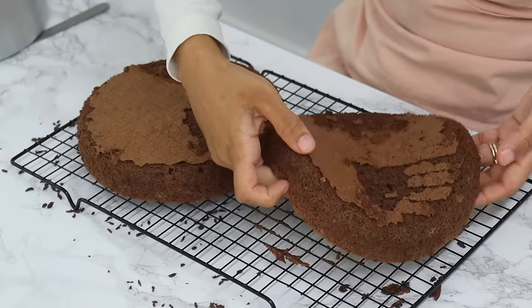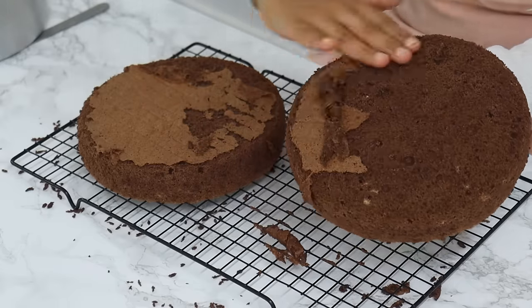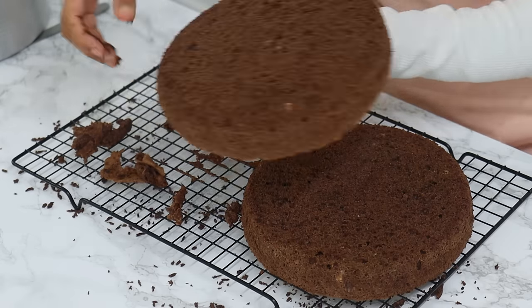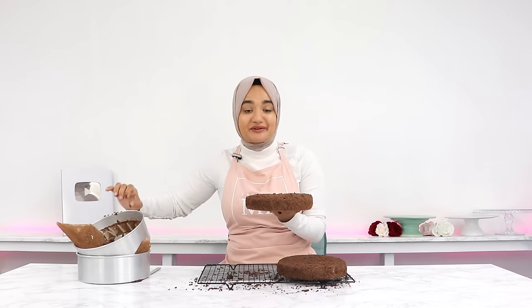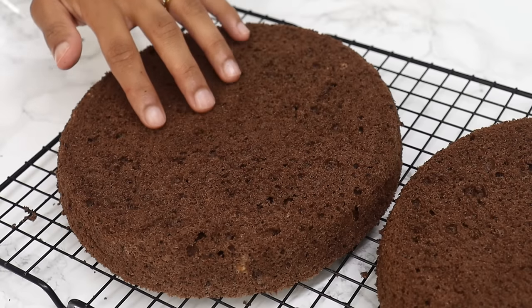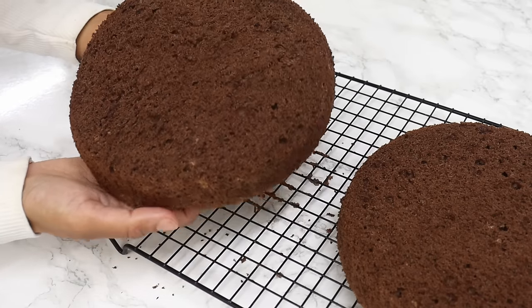A little trick to make your cake layers look nice and neat is to gently rub off that thin outer layer on the tops and sides. These cake layers are incredibly soft — you can bend the sponge cake layers and they don't even break.